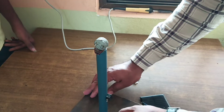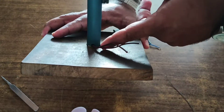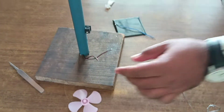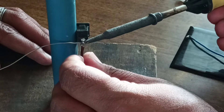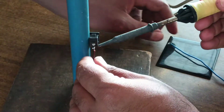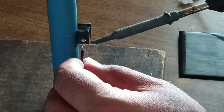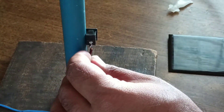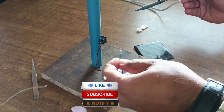Ok, these two wires are taken from this hole of the pipe and connect two switches here. Take another wire, switch.